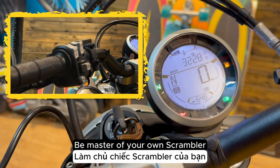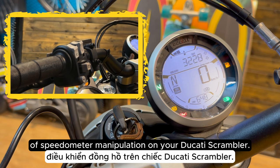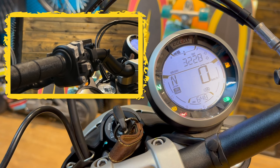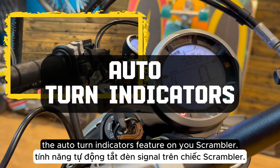Welcome back to my series, Be Master of Your Own Scrambler, where I walk you through each item of speedometer manipulation on your Ducati Scrambler. In this video, we will talk about how to turn on the auto turn indicators feature on your Scrambler.